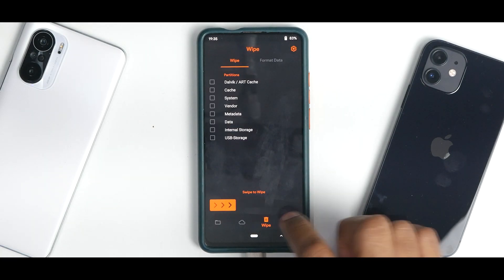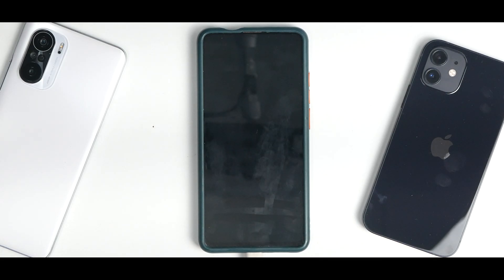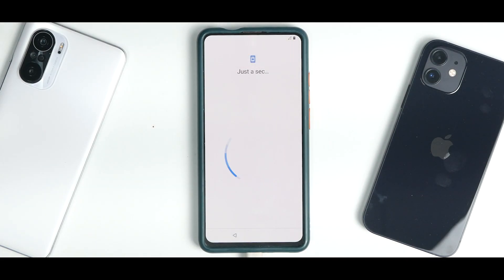Now go to Wipe, go to Format Data, type in 'yes', select the tick mark. Now reboot system. We have successfully installed everything. Remember, we are not doing DFE or Magisk — those are additional things you can check in the group. We've just flashed it as recommended and it should definitely boot. The first boot takes about two minutes. We have the beautiful Cyberpunk boot animation — let's wait for the boot to complete and then we'll have a first look at how the ROM looks.